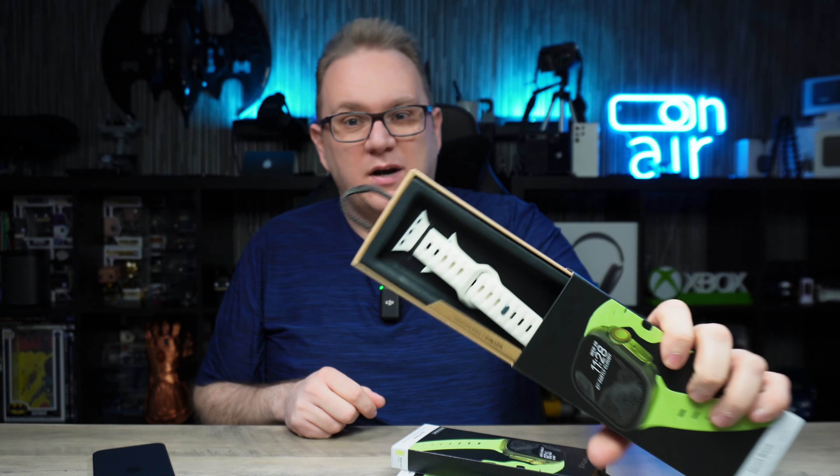Welcome back to Michael's Tech Talk. Here we are with the new Glow case and watch band from the guys at Nomad. This is their Glow 2.0.